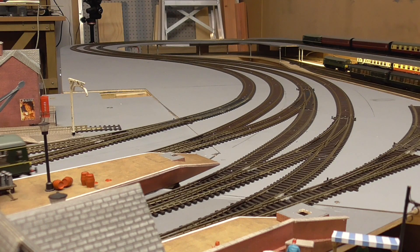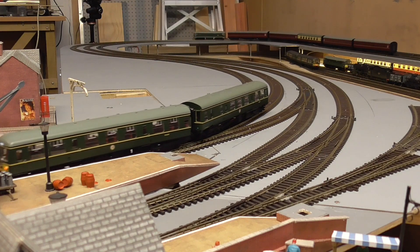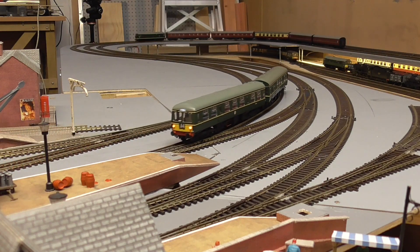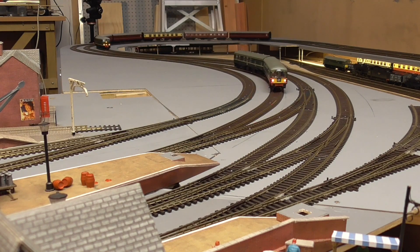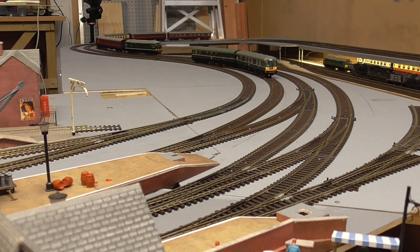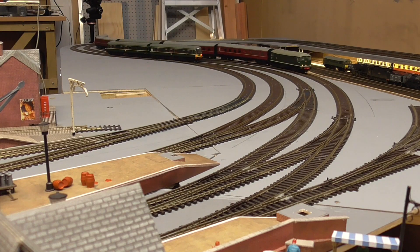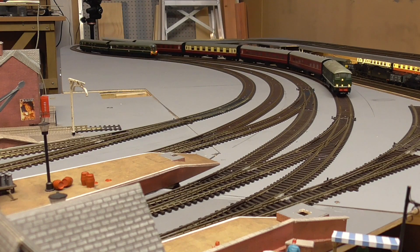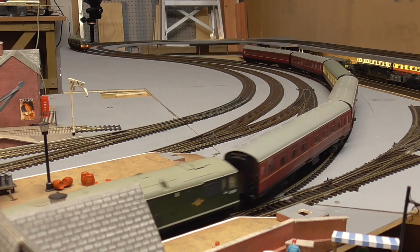Just coming into view is another Bachmann DMU, the 105. This is also second hand and had the same issue — it ran pretty rough and unreliable. It was a case of doing some hard wiring to the pickups on the bogies, and that has vastly improved its performance.